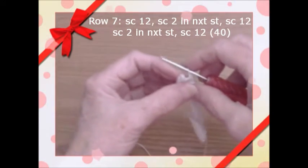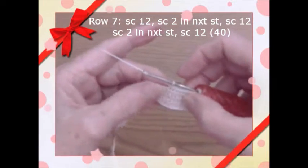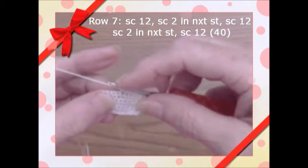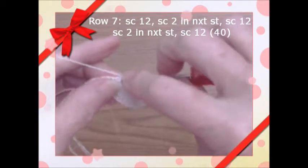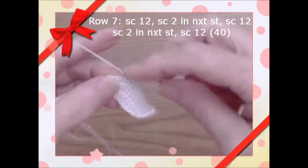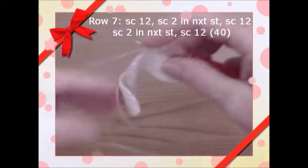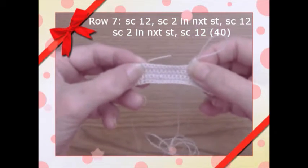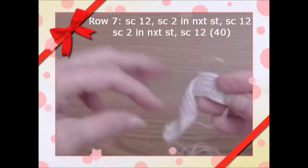We're back on row seven. I single crochet 12 stitches, then put two in the same stitch for the increase. We have 12, then an increase, then 12 more, then another increase — two in the same stitch — then 12 at the end. That gives us 40 stitches on row seven.